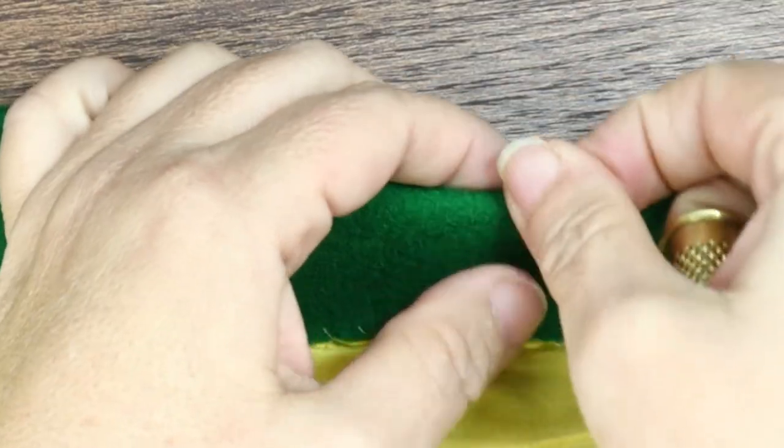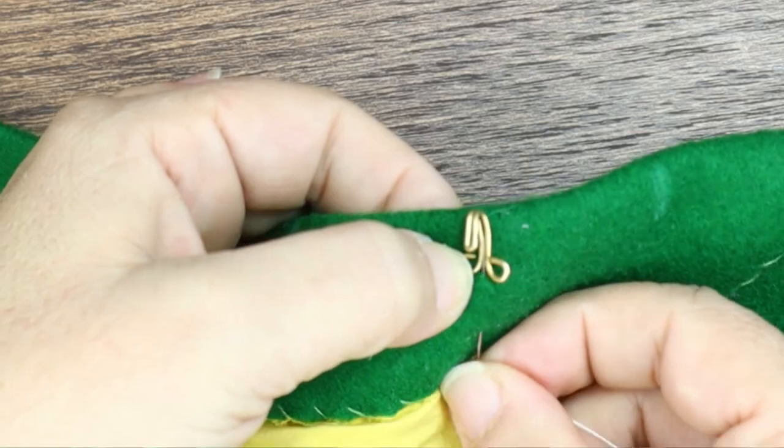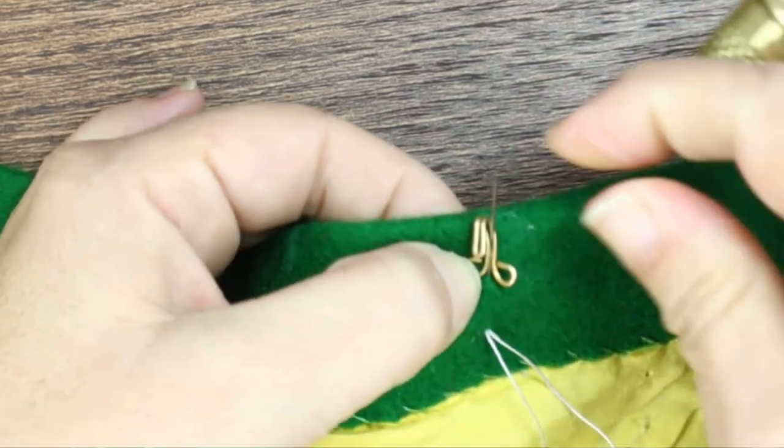I always start by sewing on my hook. I sew on my hooks and eyes before I sew on my lining, because I'm going to use the lining to cover up the stitching — it makes for a much cleaner, nicer finish. I place my hook on the mark, setting it about a sixteenth of an inch in from the edge. I place my needle between the two loops at the bottom, which are called eyelets. Quick tip: if you ever get your hooks and eyes mixed up and aren't sure which size goes with which, just match up the size of the eyelets — they'll be the same size hook and eye or hook and bar.